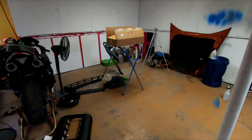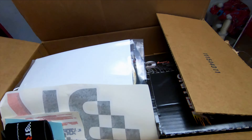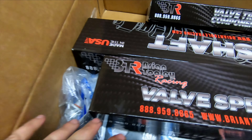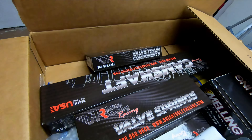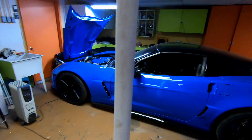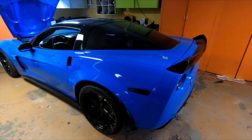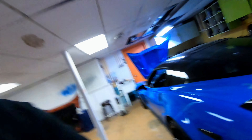Our good friends over at Brian Tooley Racing got us some goodies, so the Vette will have a little bit of chop-chop here soon, so be sure to subscribe to the channel and catch that. I'm going to go ahead and wash this car, get it loaded up and everything, get this video edited, and try to get it up tonight so I can just film all day at Bristol tomorrow.